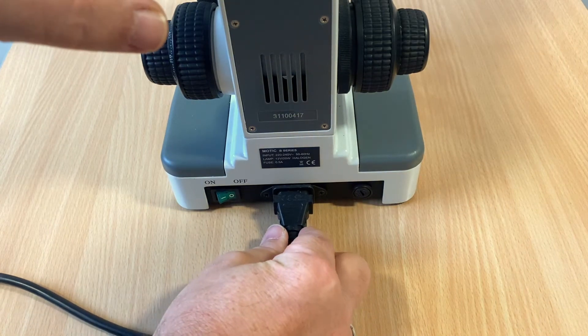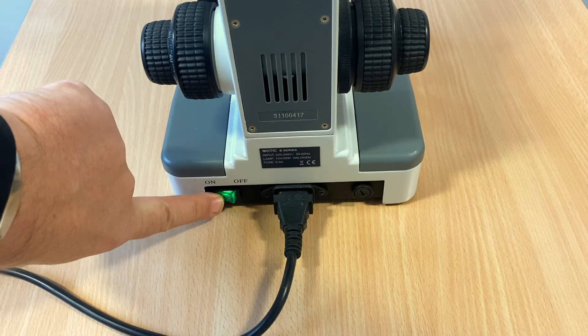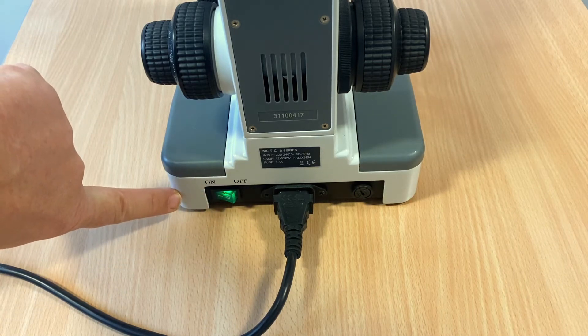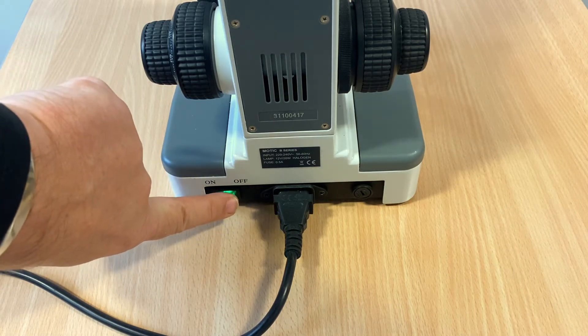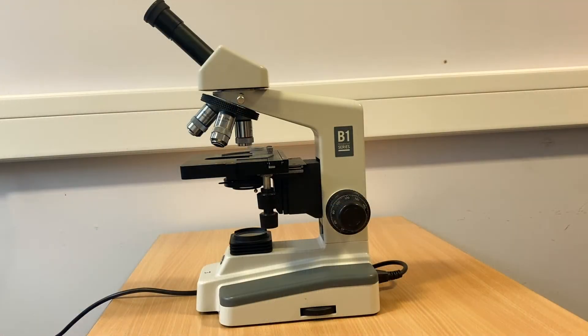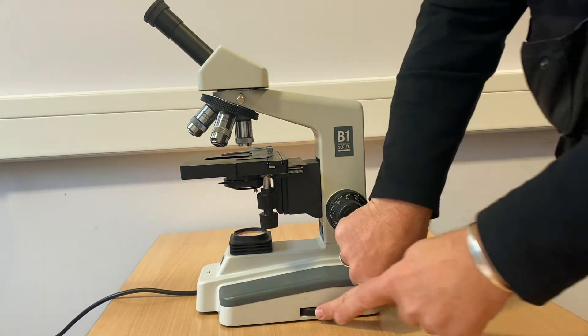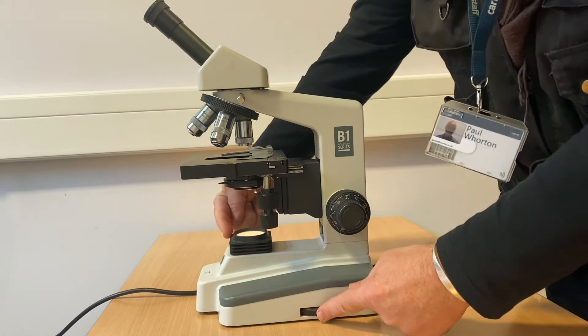Always check the power cord is inserted properly and the device is turned on. On this particular model of microscope, the Motic B1, the light intensity is controlled by the wheel on the base.